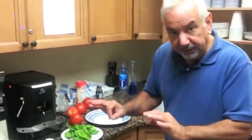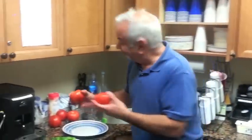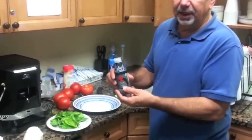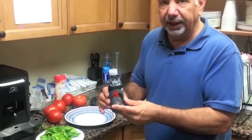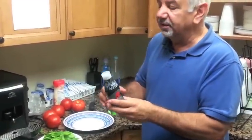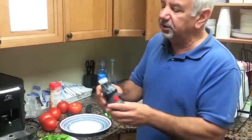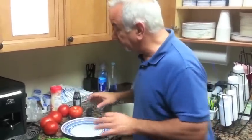So we have our individual leaves of basil, we've got a bunch of tomatoes, and we have a balsamic glaze. This is balsamic vinegar but it's reduced down to a glaze, and it turns a little sweeter. Balsamic vinegar is pungent with a little sweetness — this glaze is a little more sweet but a little pungent. Works great for this appetizer.